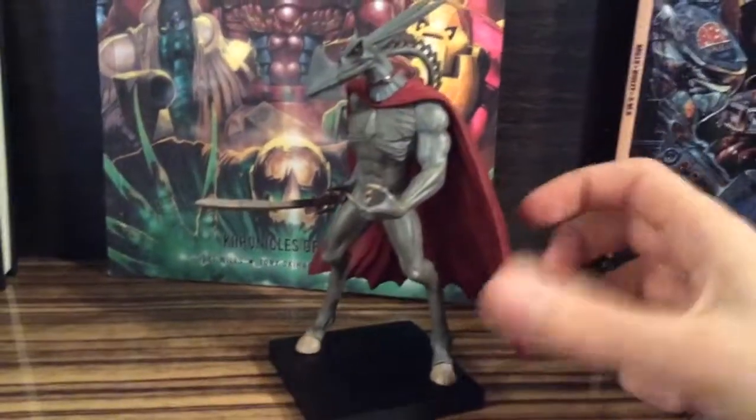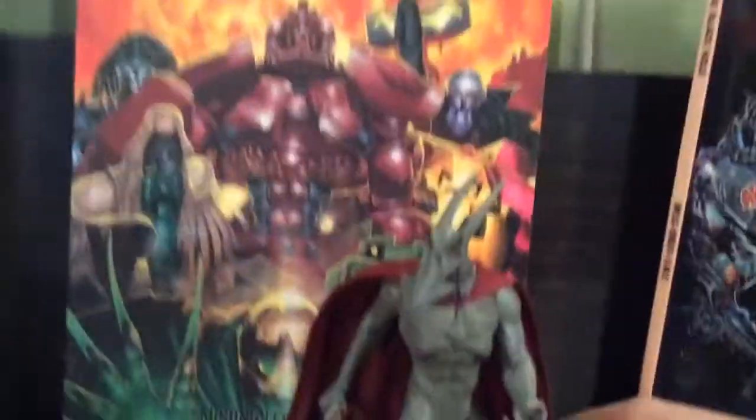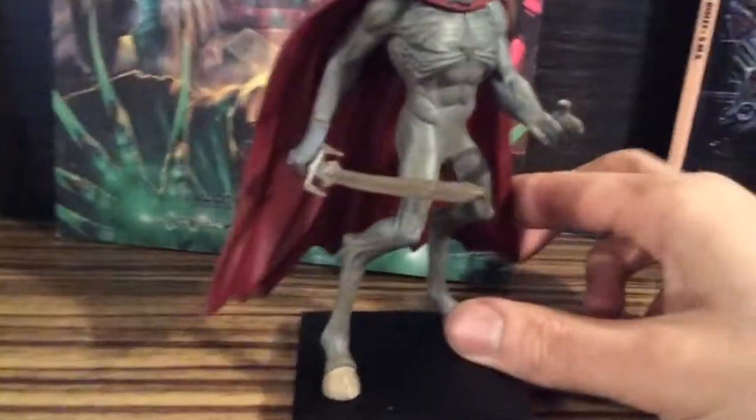And the cape is plastic too. It's really hard, solid. Yes, but there's very little of it.